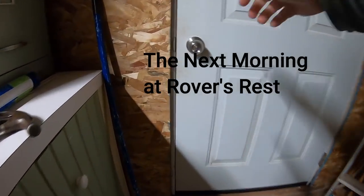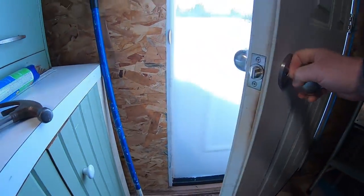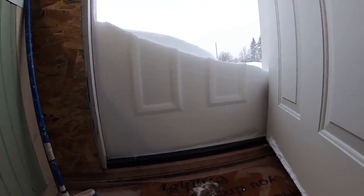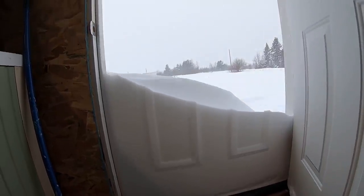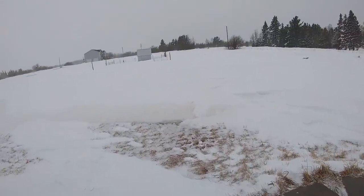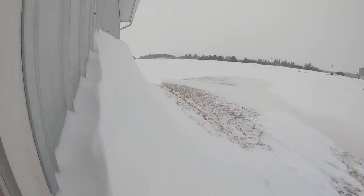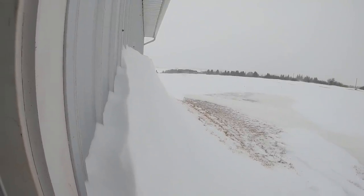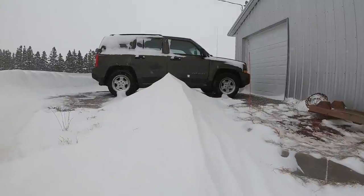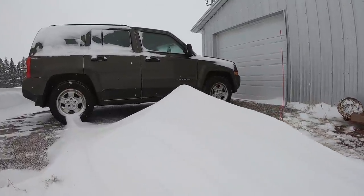It's time to go out and check the hens and see if they laid us any eggs, but we had a snowstorm. Look at this.